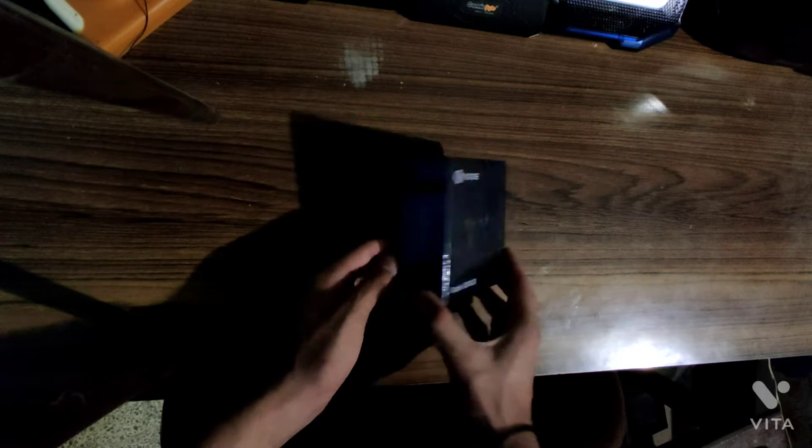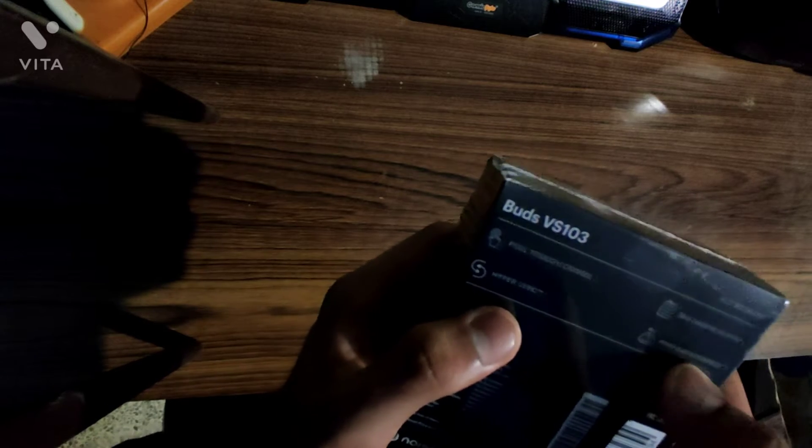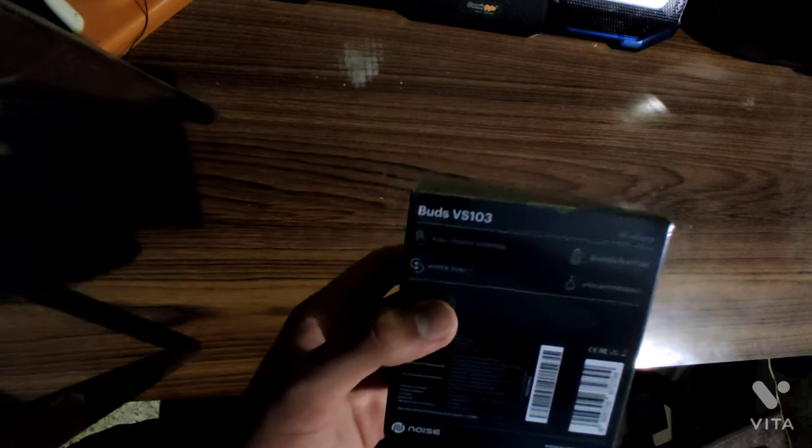We're going to open this and see how it sounds. Before that, let's look at the box. You have Noise — this is the branding. Truly wireless earphones, 'listen to the noise within.' On the back: full touch control, 18 hours of playtime, IPX5 waterproof, and Hypersync. Hypersync is what I liked — as soon as your device is in range and the earphones are on, it will connect super quickly without you doing anything.